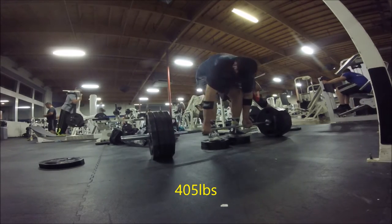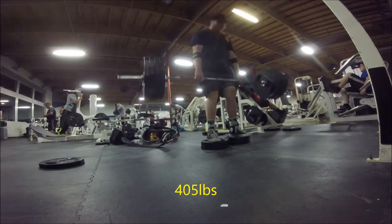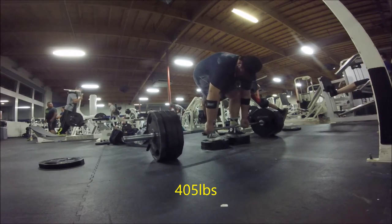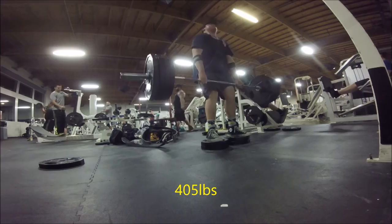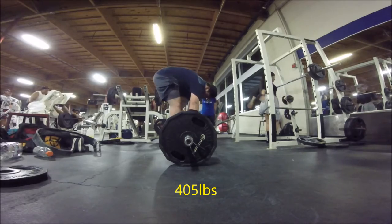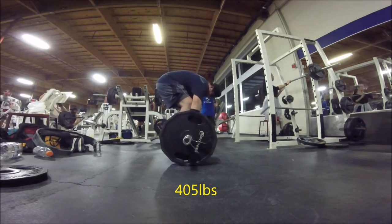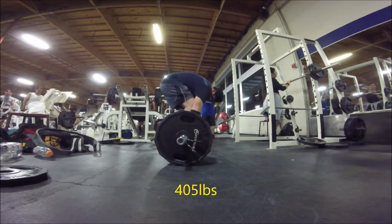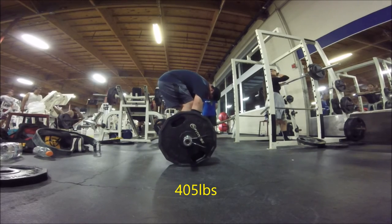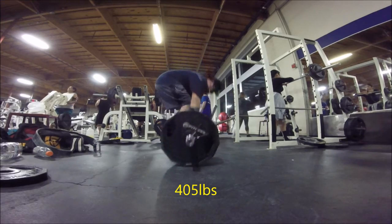Day three is my deadlift-only day — that's my chance to go all out if I want. This Friday I want to try and pull a PR on block pulls, hopefully a little over 600. I'll be pulling off six-inch blocks — I made my own blocks. That's really about it for my training program, so thanks for watching and I'll catch you in the next video.